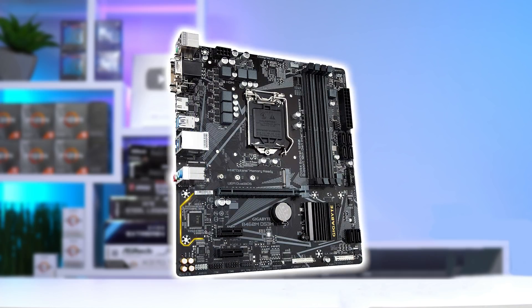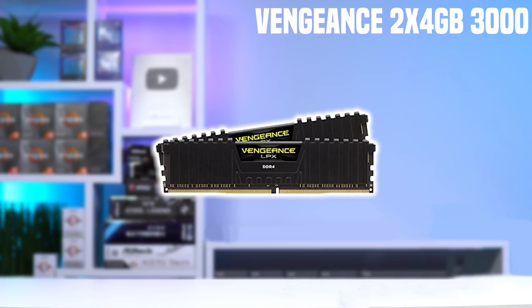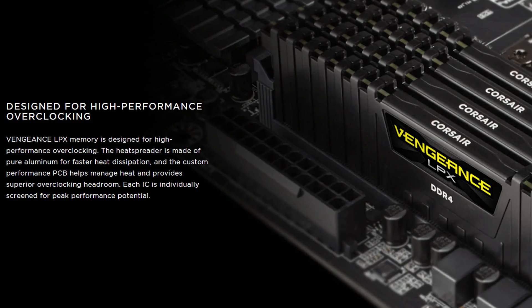If you're following this build, it's really important to get a motherboard with 4 RAM slots, because at this $500 budget I could only fit in a Corsair Vengeance LPX 2x4GB kit clocked at 3000MHz. This is a really nice set of RAM, and you can definitely upgrade with another 8GB kit to get to 16GB in the future. If you have a little wiggle room, I'd definitely recommend upgrading to a 2x8GB kit now so you have 16GB.